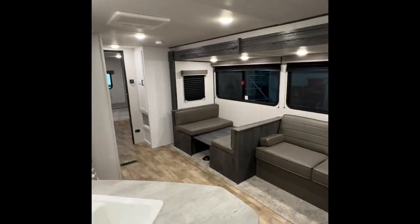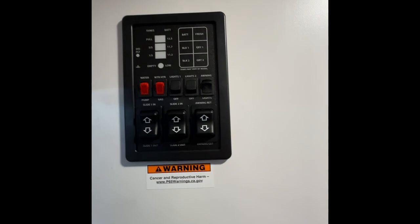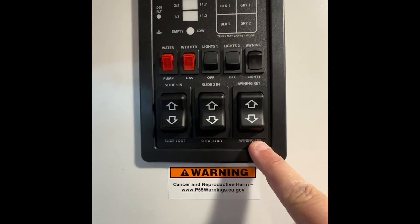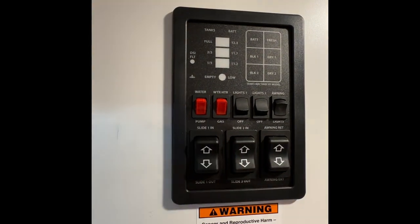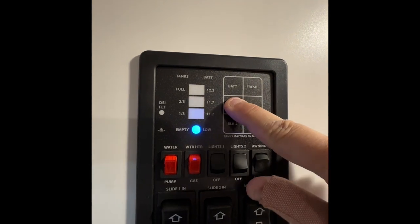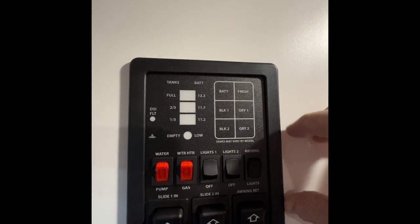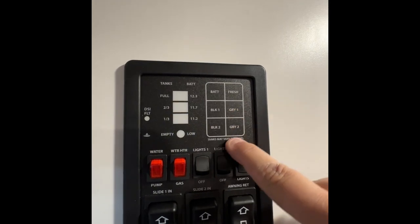Here we are inside the 318. First thing when we come inside the door you'll notice right here is going to be the control panel. You're going to have your slide controls — in and out — and also for the awning. Above that you're going to have the ceiling lights. Hot water heater for gas and then also the water pump. Contents panel is right here — push battery and you can see the battery is charged. Fresh water is empty, black is empty. Black is going to be for the sewer tank for the toilet. Gray tank is for dirty water down the sink and shower — and you can see all the tanks are empty.